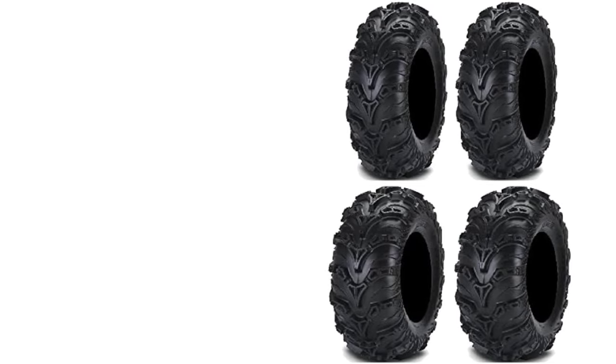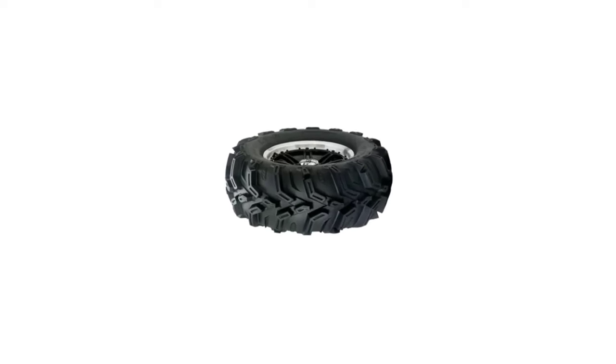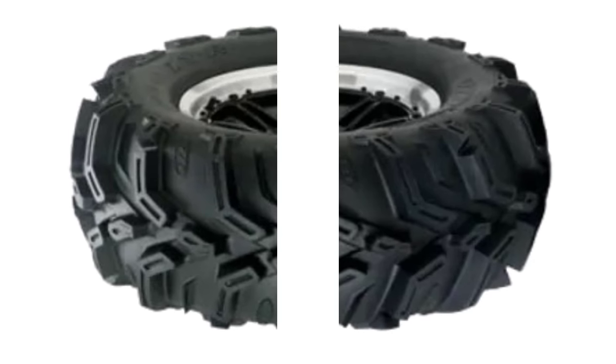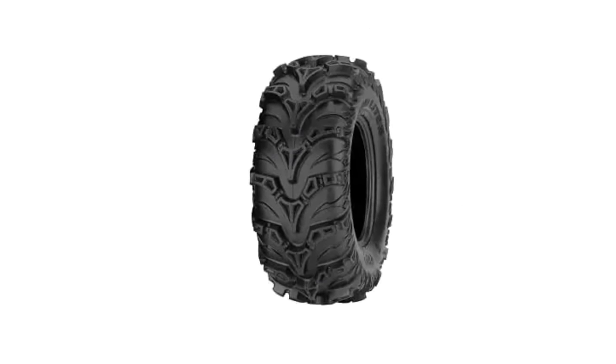As expected from a mud tire, the Mud Light 2 works excellently on turf, though the digging action will destroy the surface. Also, while there is ample traction on dirt and gravel, don't expect high lateral grip. In other words, the performance on hard-packed surfaces should be enough to give you a safe ride, but not a particularly fun one.